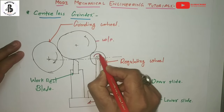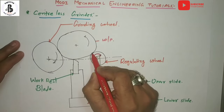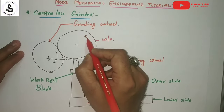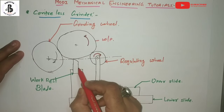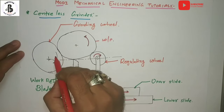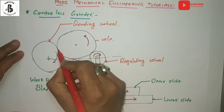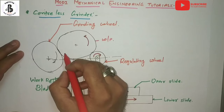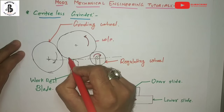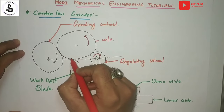One side is the grinding wheel and the other side is the regulating wheel. The regulating wheel rotates in the clockwise direction. According to that rotation, the periphery of the regulating wheel is in contact with the workpiece periphery, which rotates in the anti-clockwise direction, supported on the work rest blade. With the application of the grinding wheel, material removal takes place in the form of powders.